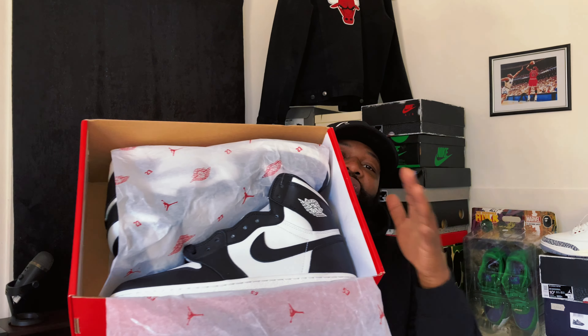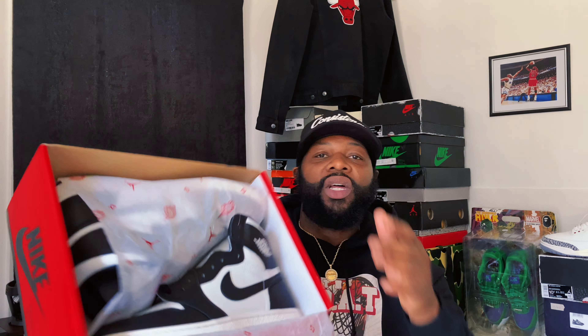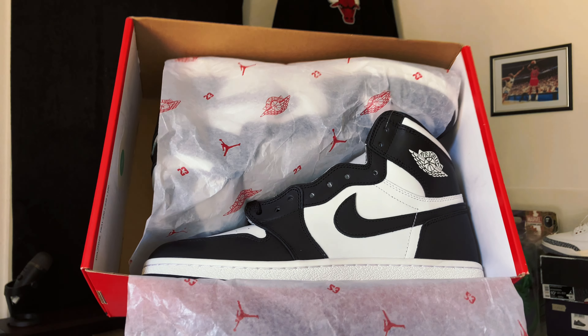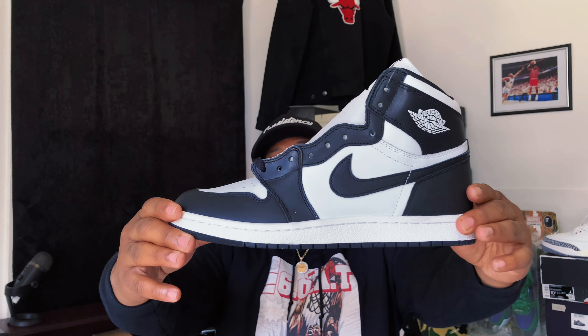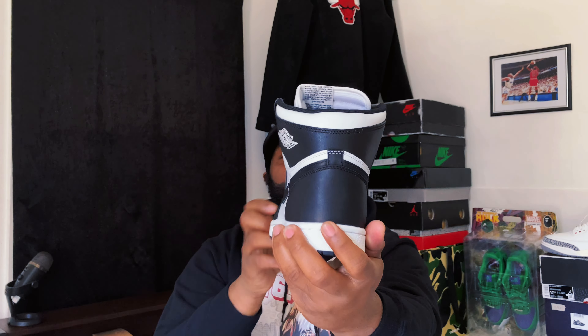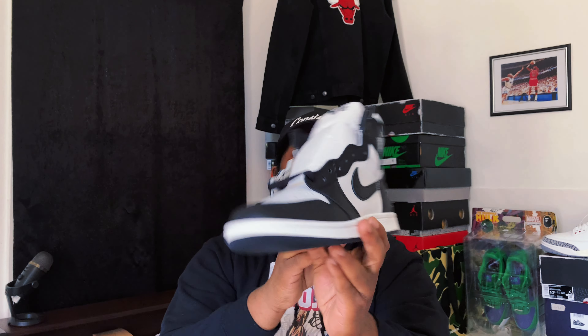We're pulling that paper down and this is what y'all are here to see — a beautiful high-cut 85 original-looking Jordan 1 in that black and white panda-like look. It's not the Panda colorway per se, but we have a beautiful 85 high-cut Jordan 1 in the building looking so lovely. Techkick.ru — all of their links will be down in the description. We're gonna give an overall look at this shoe and see what's going on with it.